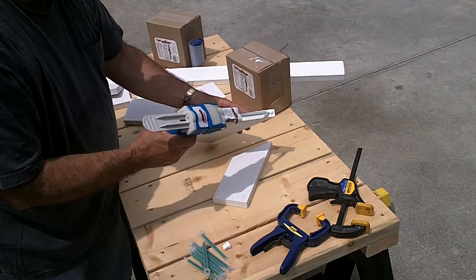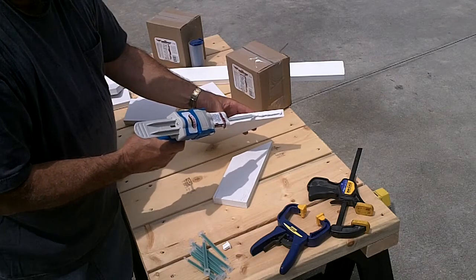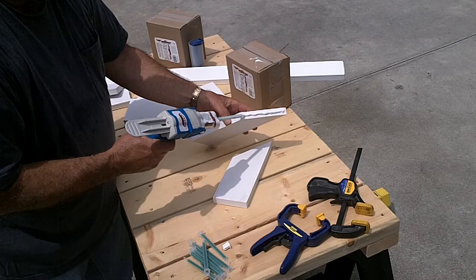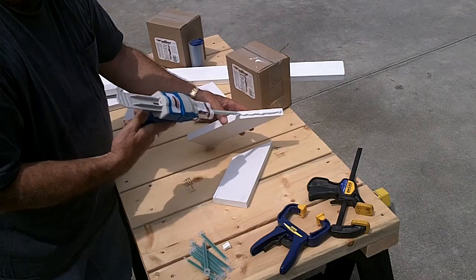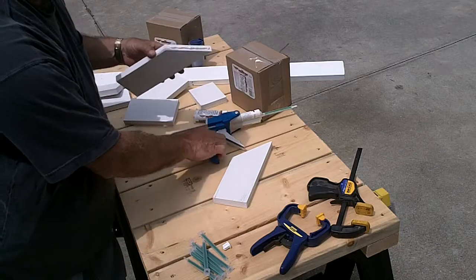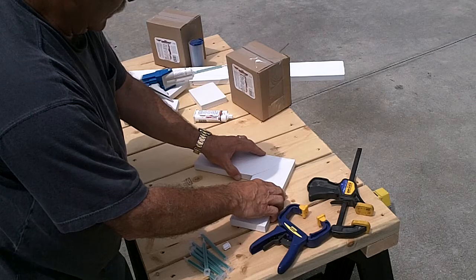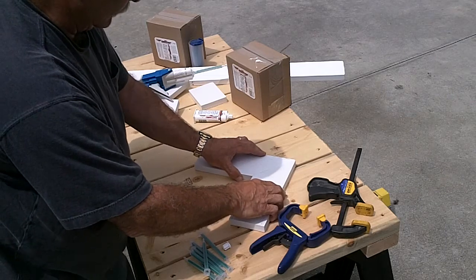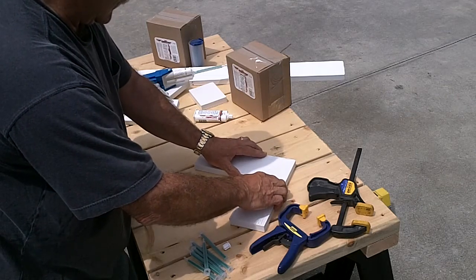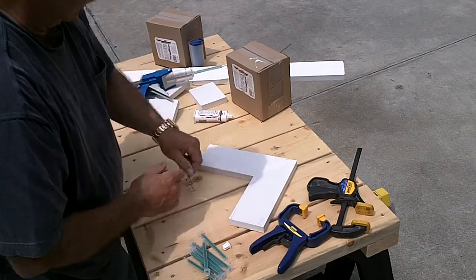Apply a bead of PVC trim welder directly in the center of the bond you want to make — in this case, a miter, a 45 degree miter. Press the two pieces together and you will notice that there is a small amount of squeeze out.